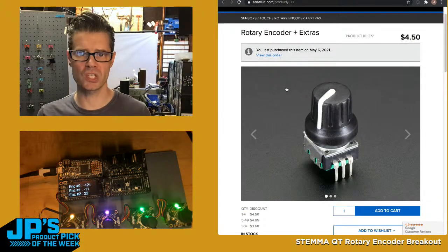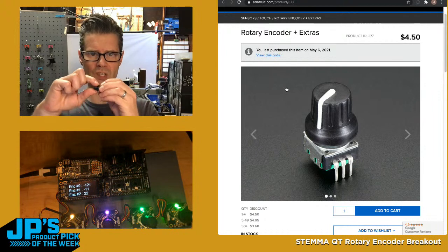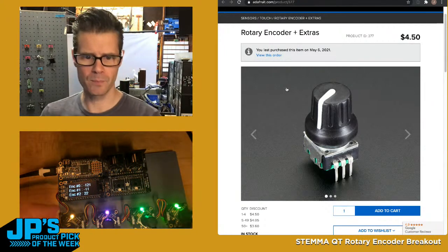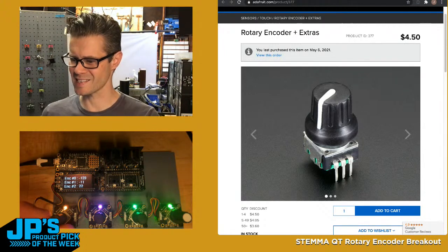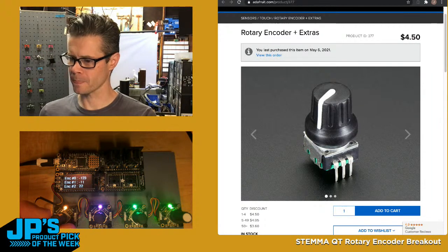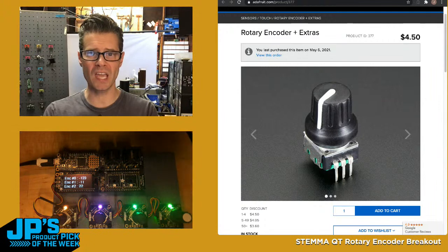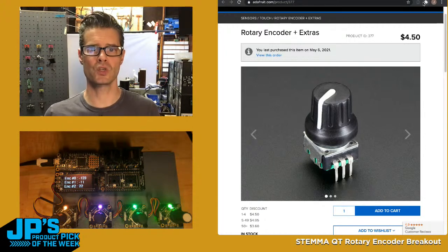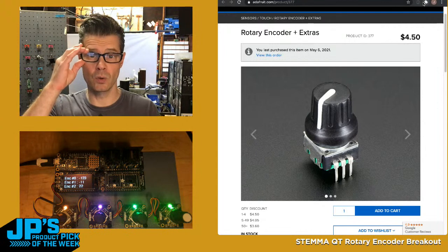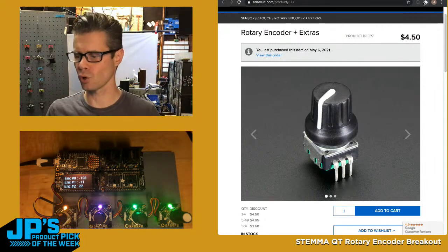That encoder I'm using has 24 detents per full revolution and has that push-click. So that's about it — any questions? Someone says 'say Seesaw 10 times fast' — I think I did at that point. There were questions about I2C: it's controlled by I2C, but you don't really have to worry about it — that's just the underlying communication between the two devices. Using Seesaw in practice is as if you're using an object plugged directly in; you can do a digital write or digital read to a Seesaw pin just using Seesaw instead of a local board pin. It's a convenience library.